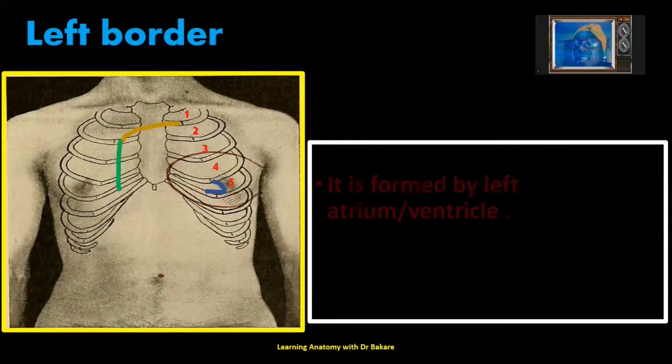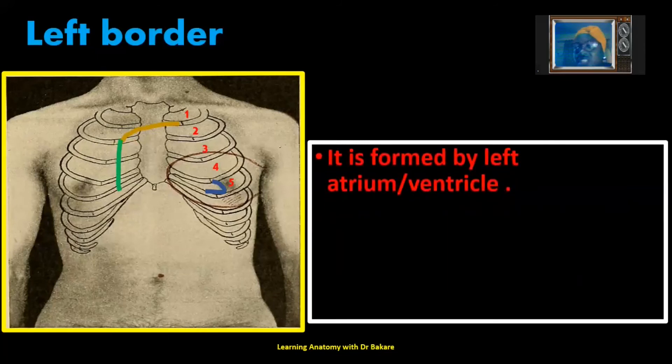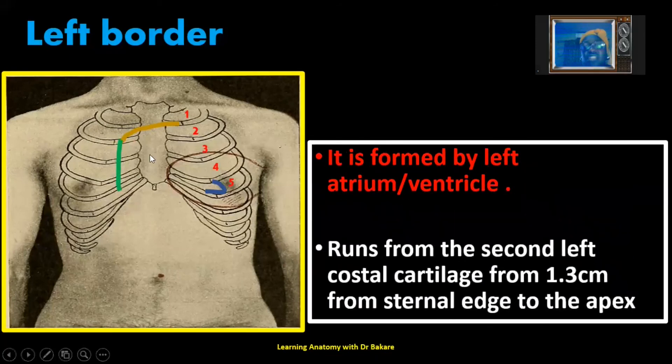The left border of the heart is formed mainly by the left ventricle and also a region of the left atrium. To surface mark this region, it runs from the second costal cartilage on the left — where the superior border on the left begins — descending down to the apex. This forms the left border of the heart, and it is also 1.3 cm from the sternal edge, connecting from the second costal cartilage on the left to the apex.